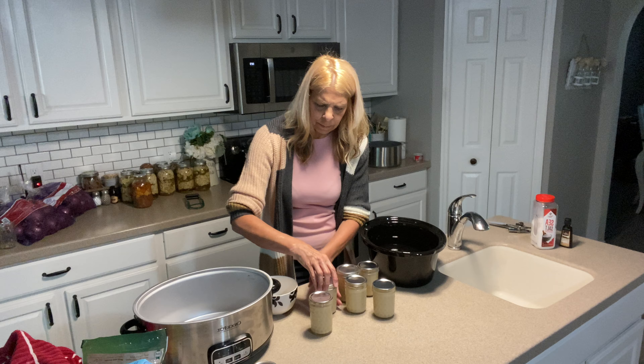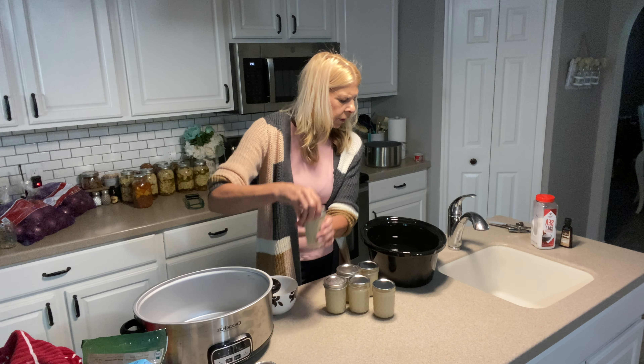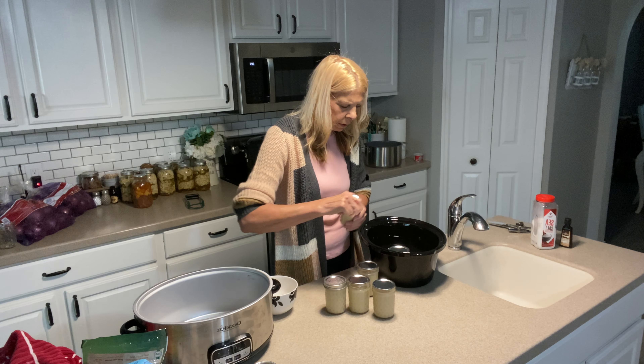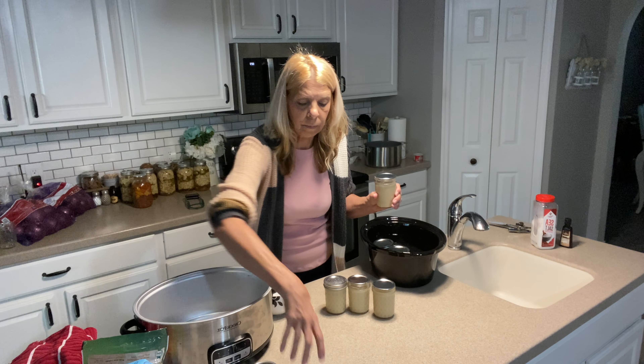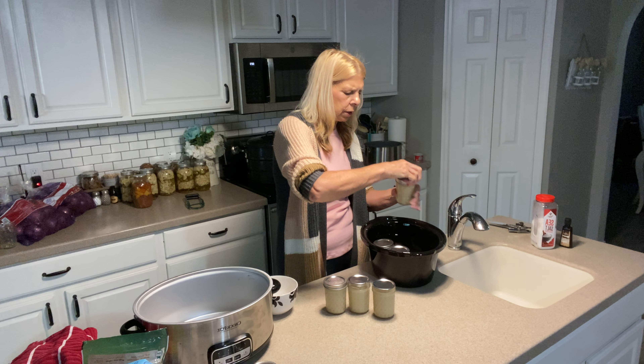You want to put these lids down just fingertip tight. You're going to put them in the crock pot. You want the water to be over the top of the jars.